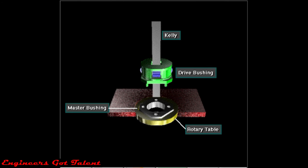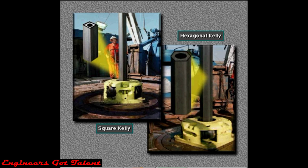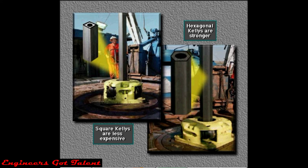The kelly is a heavy tubular device. It usually has either four or six sides — that is, it either has a square or hexagonal cross section. Square kellys are less expensive than hexagonal ones, but the hex kellys are stronger, so rigs drilling deep holes often use them.